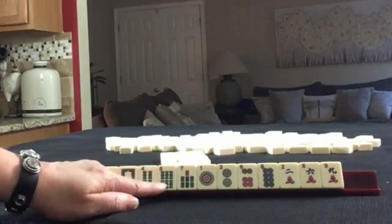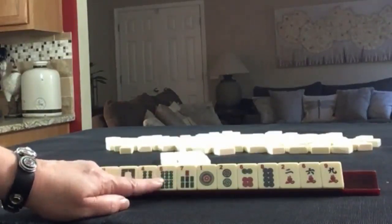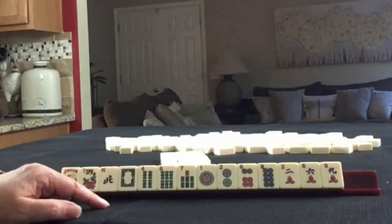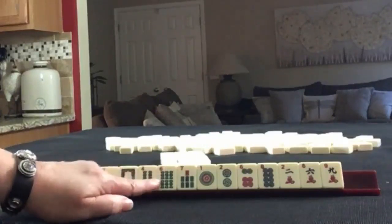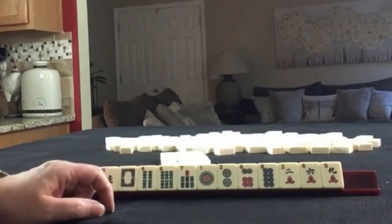There is some potential for like numbers with 6s, but I think there's a stronger chance for 2, 4, 6, 8. So for the first iteration, let's focus on 2, 4, 6, 8. On the second iteration, we'll focus on 6s.